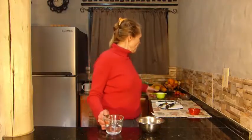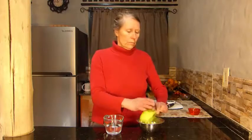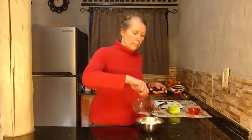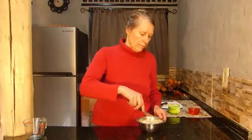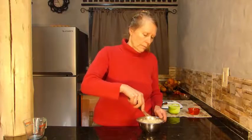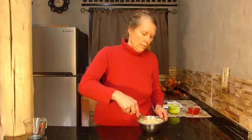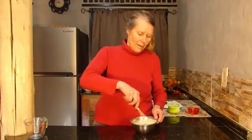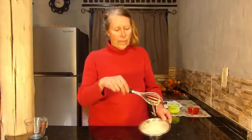Take ¾ cup of water and 1 cup of garbanzo flour. Whisk it. I'm making a very small batch here because I have a small cast iron pan. You can double or triple it depending on the size of your pan and your family. This is what it looks like — a very runny batter.